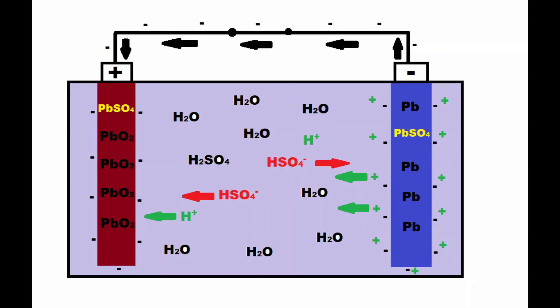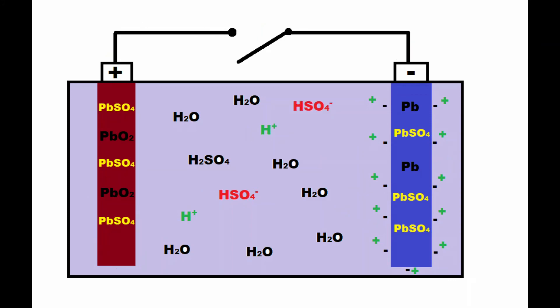As the chemical reactions continue inside the battery, more and more lead sulfate will build up on the two electrodes. Also, as a result of these continued reactions, sulfuric acid will be depleted in the electrolyte and the amount of water in the battery will increase over time. We can cut off the flow of electrons between the two terminals by opening the switch in the external circuit, and once the electrons stop flowing, the chemical reactions at the two electrodes can no longer continue. In theory, the remaining level of sulfuric acid in the electrolyte will stay constant, and the amounts of lead, lead dioxide, and lead sulfate at the two electrodes will remain constant as long as the switch remains open.